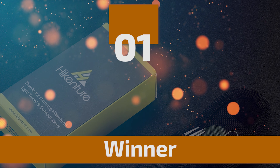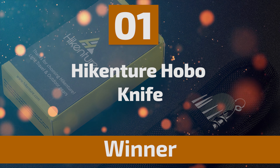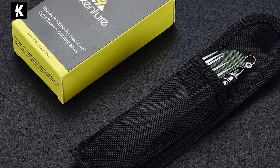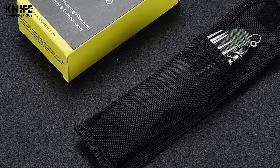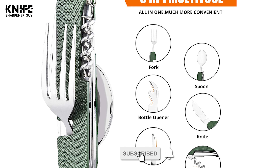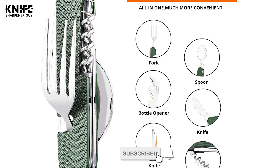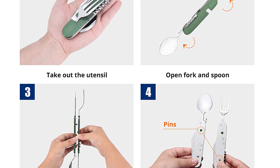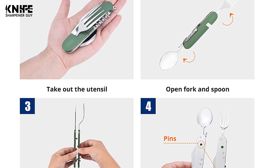At last, we're about to get to the winning knife that checks all the boxes. Number 1: Hykensure Hobo Knife. Are you looking for an all-in-one professional instrument where you can get a fork, spoon, and knife all in one set? Then you should consider hobo knives. This Hykensure Hobo Knife comes with a six-in-one camping cutlery set that includes a detachable fork, a spoon, a knife, a can or bottle opener, a reamer, and a corkscrew.